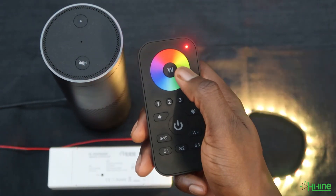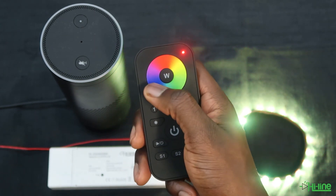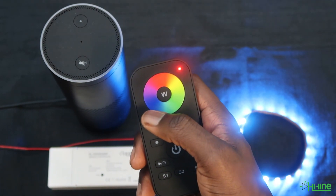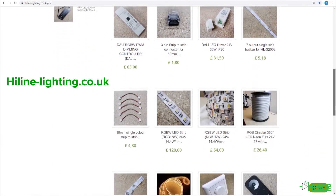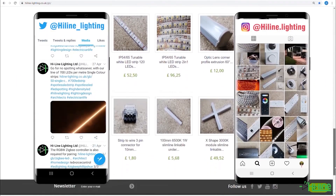You will now be able to use both the remote control and the Alexa application to control your LED lights. If the steps did not work, it's best to reset the controller and the remote control and try again. For more information, visit our website at hilealighting.co.uk. Don't forget to click the subscribe button underneath this video and follow us on our Instagram and Twitter pages. Thank you very much for watching and see you next time.